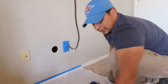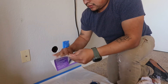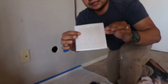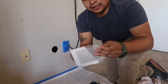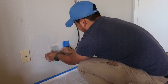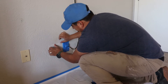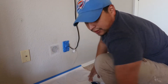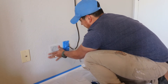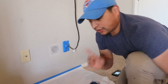All right, we're going to take our patch. It has metal and mesh tape and it's self-sticking — sticky on the back side. You want to make sure it sticks on there. Looks good, looks better already.